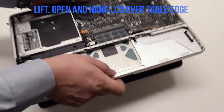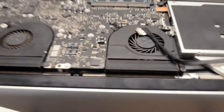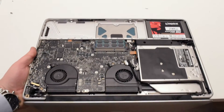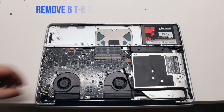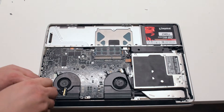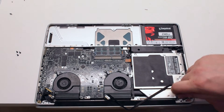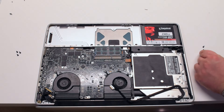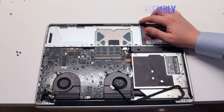You can now lift, open, and hang the LCD assembly over the table edge — this will make it easier to remove it. There are three screws on each hinge. Once the screws have been removed, you can lift up and remove the LCD assembly.